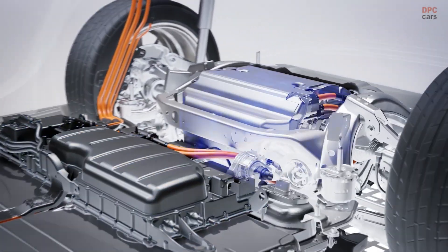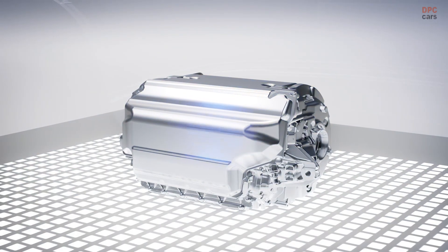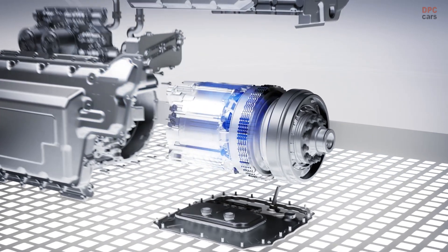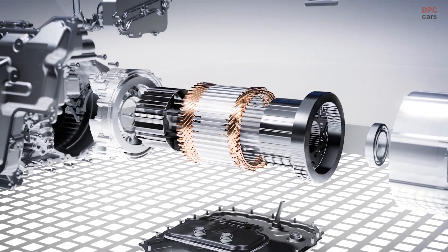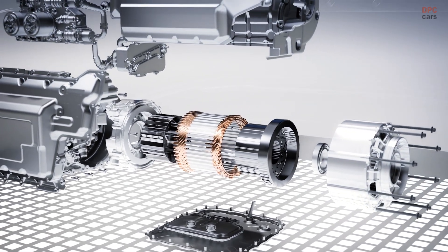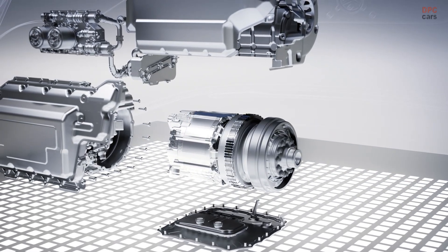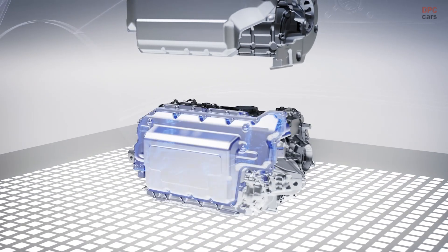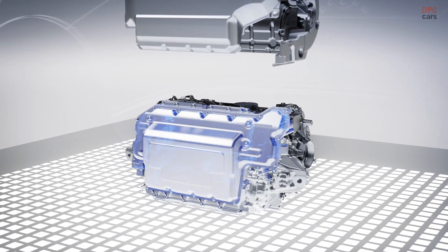The compact, up to 200 kW rear electric drive unit is designed as a permanently excited synchronous machine on the rear axle. This has a significantly lower proportion — almost 0% — of heavy rare earths than previous motor generations. The high-performance power electronics feature a silicon carbide inverter for particularly efficient energy utilization.